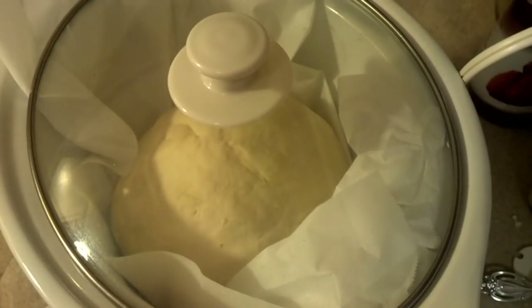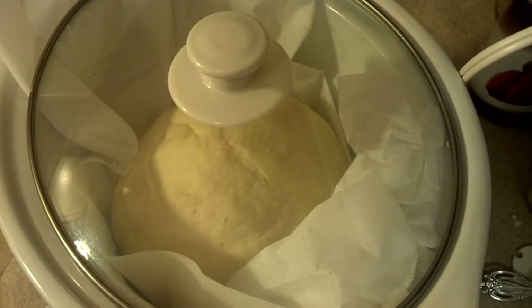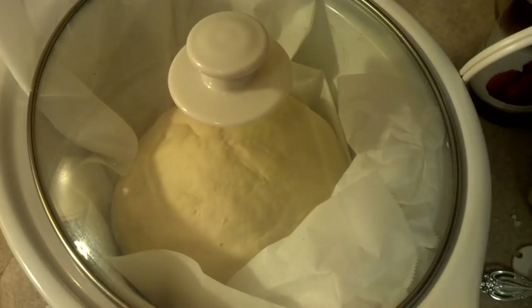One quick note here — you don't need to let this rise or anything. You just make your dough and put it in there. All the rising is done in the crock pot. So you don't have to do anything — just make your dough and put it in. You don't let it rise or wait or any of that. The reason I'm doing this over the oven is it's winter now, but during the summertime I don't feel like heating the whole house if I have to make a bread bowl or something.